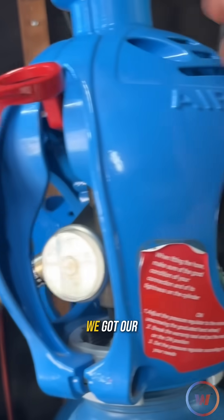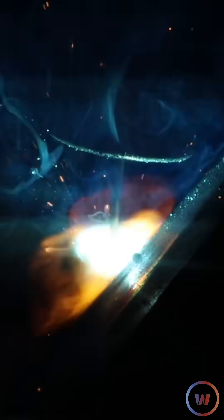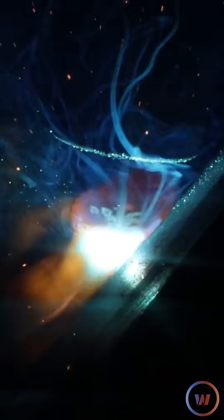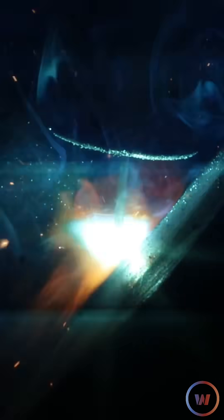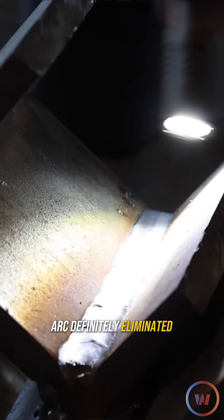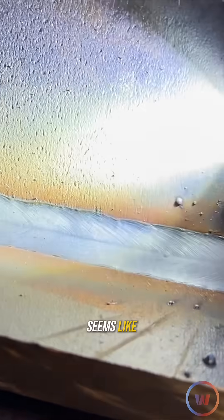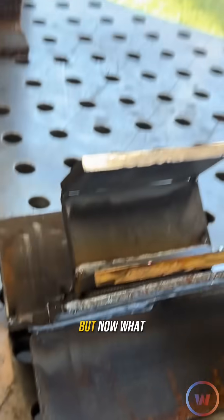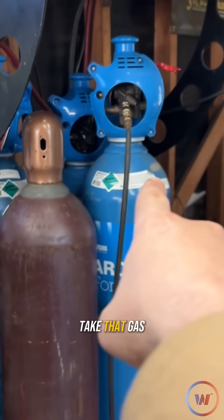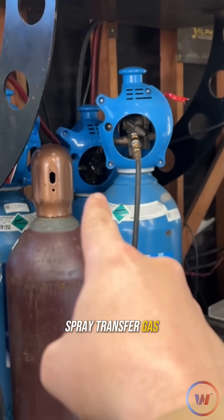We'll make sure the bottle is on. We got our CFH set on the backside to about 30. Working things flat with the spray arc definitely eliminated a lot of that undercut. I could probably favor one side — it just seems like there's a little bit of something. But now what happens when we take that gas and change it to a really spray transfer gas?